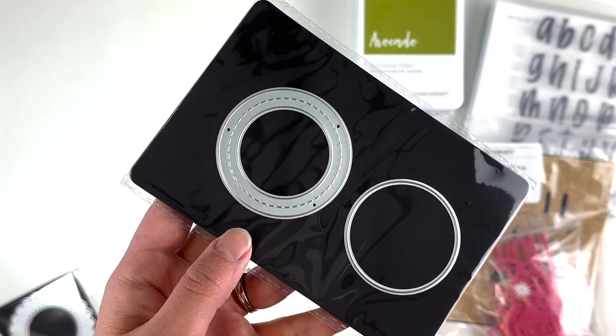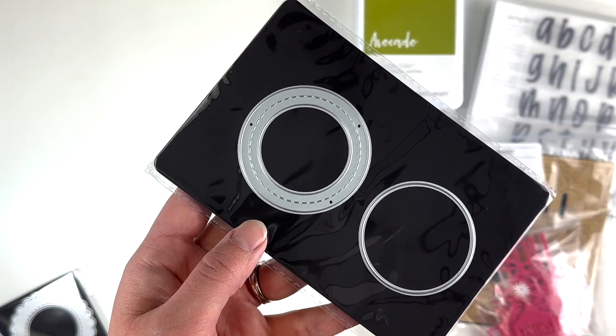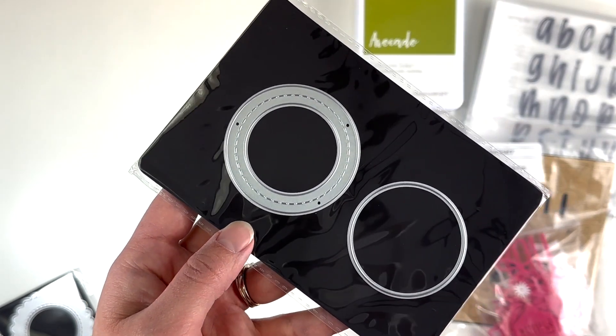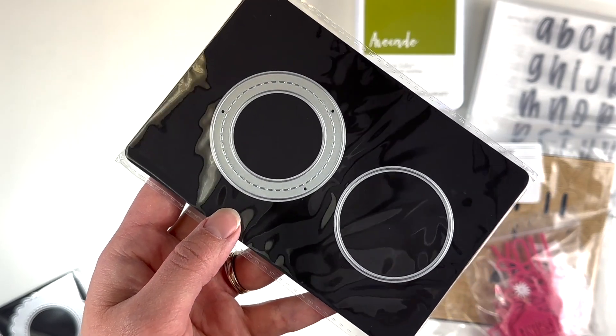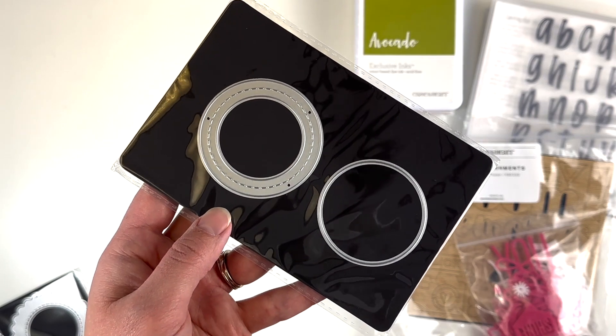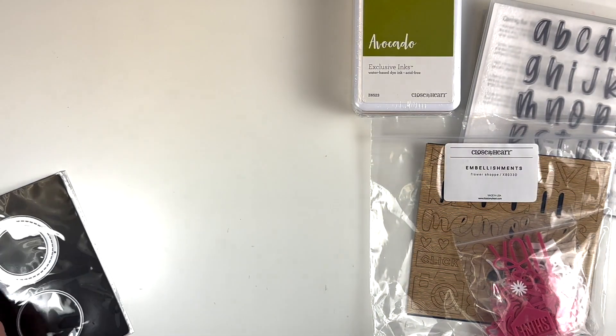During the sale they sold out of a lot of items, though they are replenishing. So if there's something you see here but can't find on the website, reach out to me and I can check the unavailable list and tell you when to expect it back in stock.